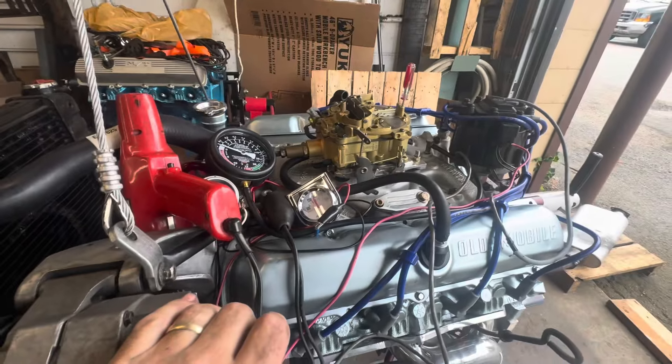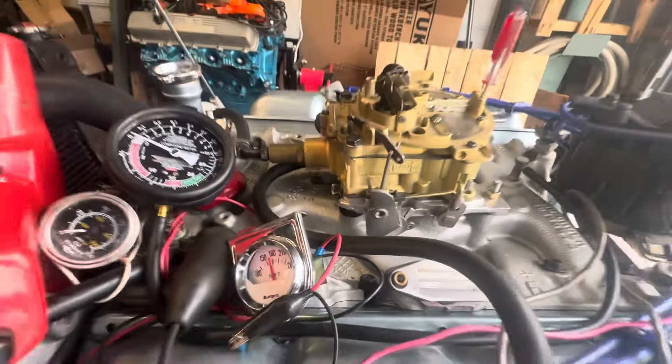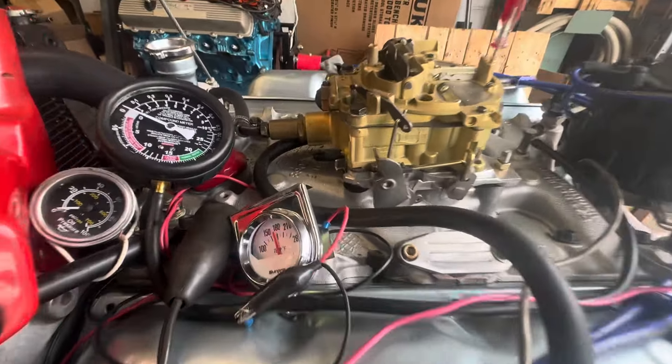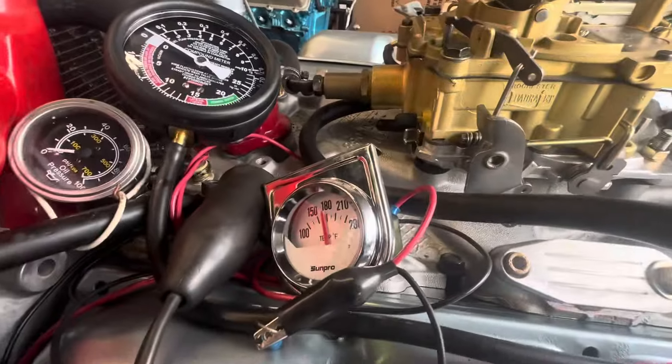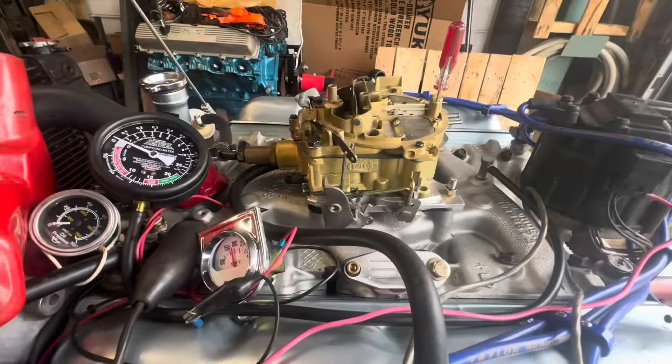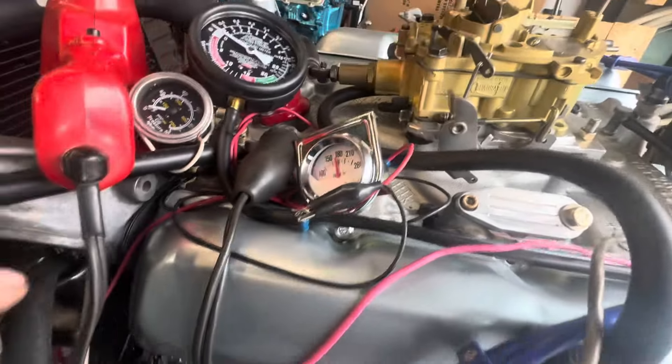Last thing we're doing is trying a QuadraJet — it's a 7040250, so it's a 1971. I think it's a 350. It's a 1251 actually — I'll have to look it up and see what that is. But it's for an Oldsmobile — you can tell by the throttle arm.